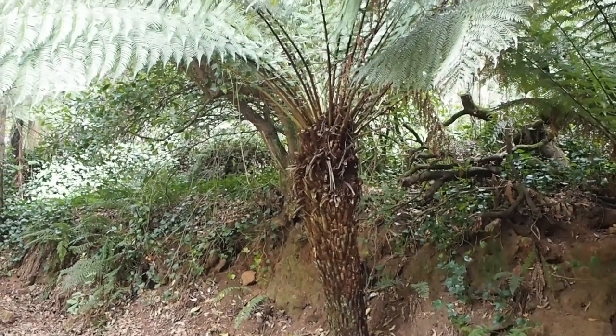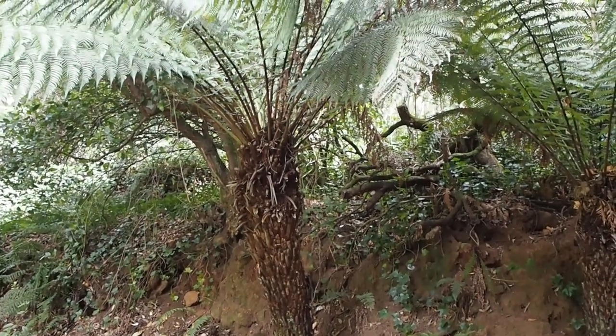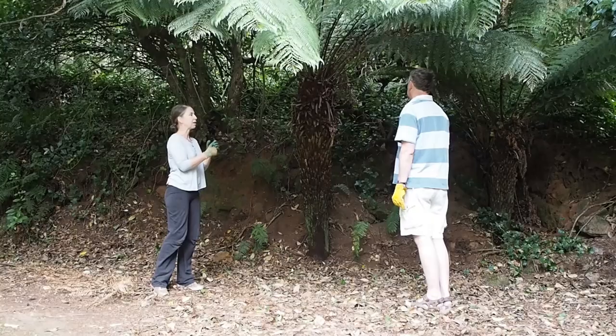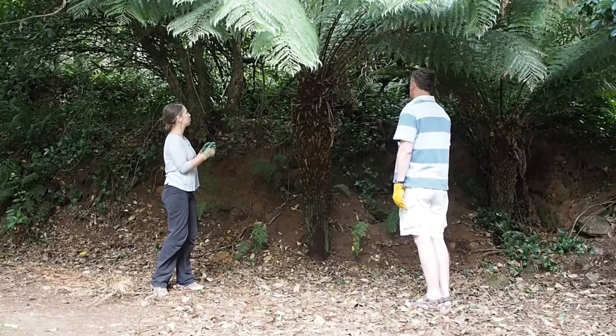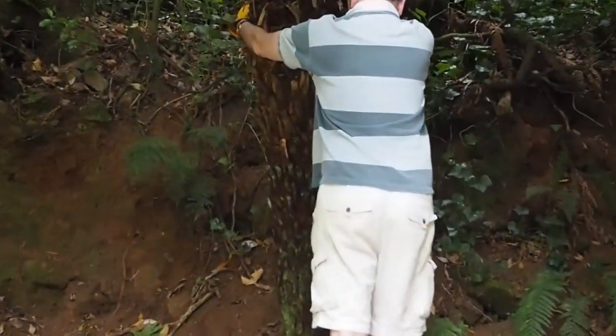Moving a tree fern isn't difficult but it is hard work. Depending on its size you may need one or more people to help. In this video we're moving a very large Dicksonia tree fern over 10 feet high. If your tree fern is smaller the method is the same — it'll just be easier.